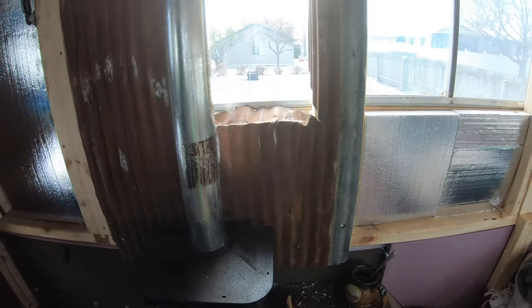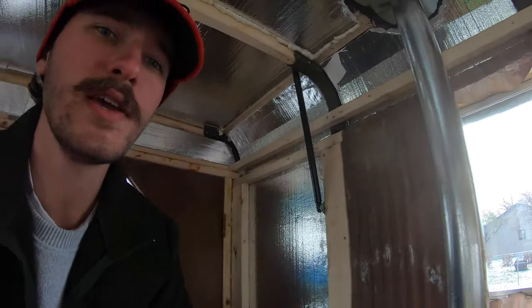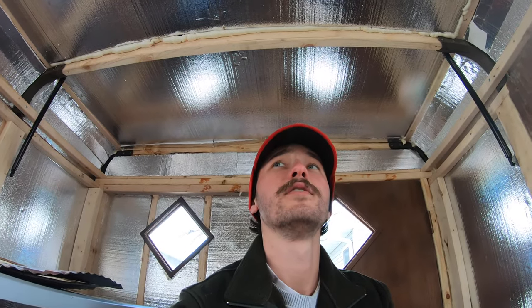It's day three of the trailer being outside and in the elements — day three of me starting a fire in it and just making sure the thing's not gonna burn down on me.